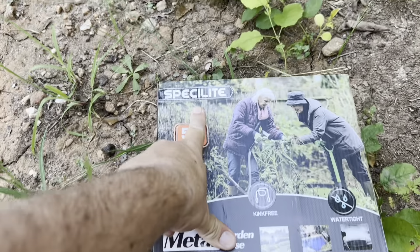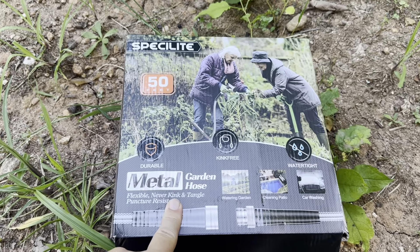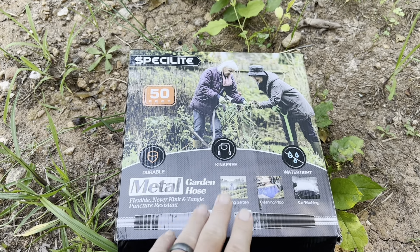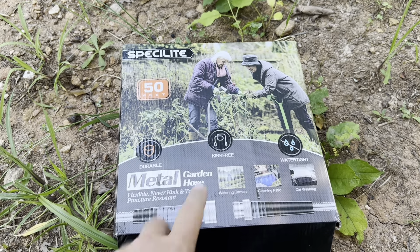Today I'm going to be reviewing this Spekalite 50-foot garden hose — it's a metal one. This was actually sent to me by the brand. I'm going to take it out of the box, show you everything that you're going to get inside, what it's going to look like, and why I prefer the metal garden hose over the traditional ones.